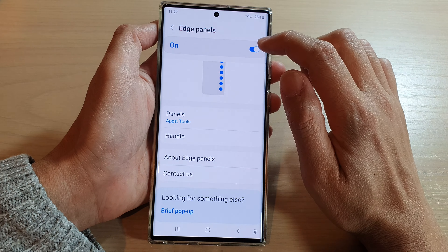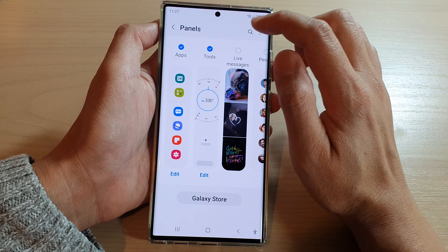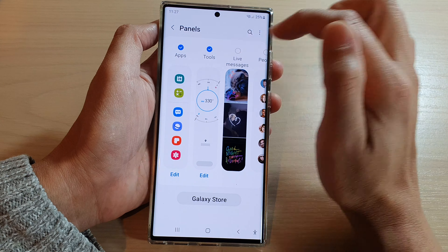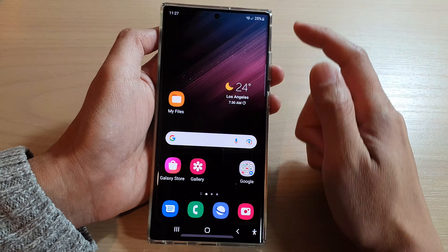Make sure that you have turned on edge panels at the top, then tap on panels and swipe across and look for the tools panel and turn on tools. After that, tap on the home button to go back to the home screen.